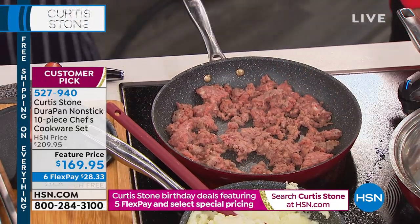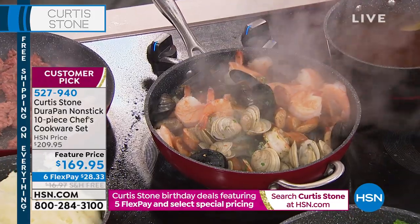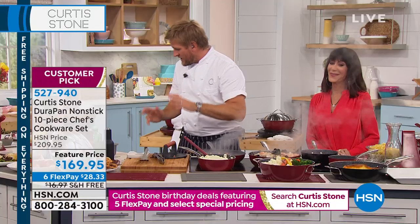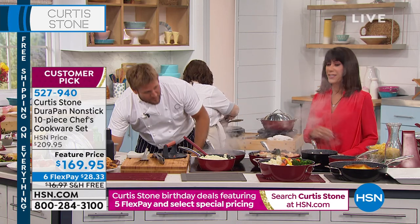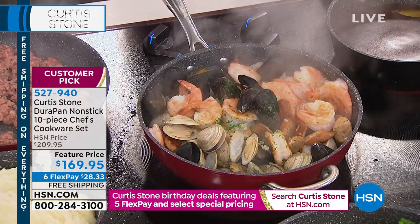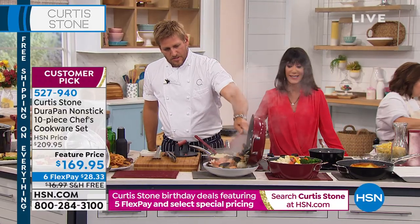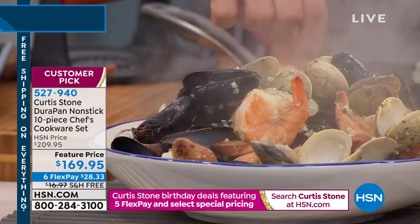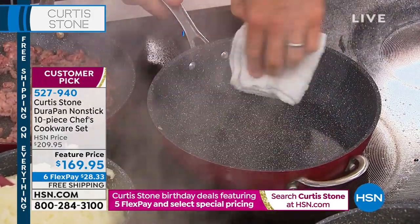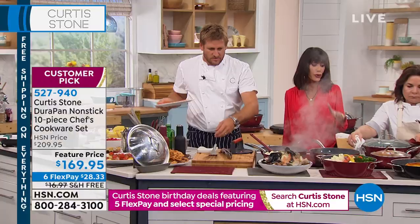Chef, do you cook at home? Absolutely — cooking for me is a real joy. People ask my wife that all the time and she confirms: when he's home, he absolutely cooks. And you are so lucky to be watching HSN right now — Curtis Stone is the number one most highly rated cookware brand here at HSN. They've sold 1.6 million pieces of cookware. It's cookware you don't have to baby — you wipe it clean, use metal utensils, and start cooking again.